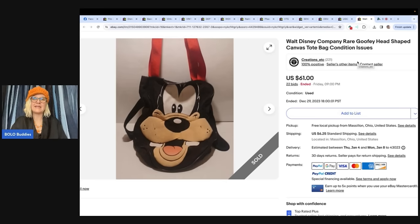Walt Disney Company rare Goofy head-shape canvas tote bag with condition issues. Found at the Goodwill Bins for less than $2 — was in a hurry and didn't look closely. Later noticed what appeared to be small chew holes in the bottom of the bag and almost threw it away. After research, knew it could be a Bolo. Put it on a seven-day auction starting at $10 and it sold for $61 plus buyer-paid shipping. eBay store: Creations ETC. Even with condition issues, sold for $61.